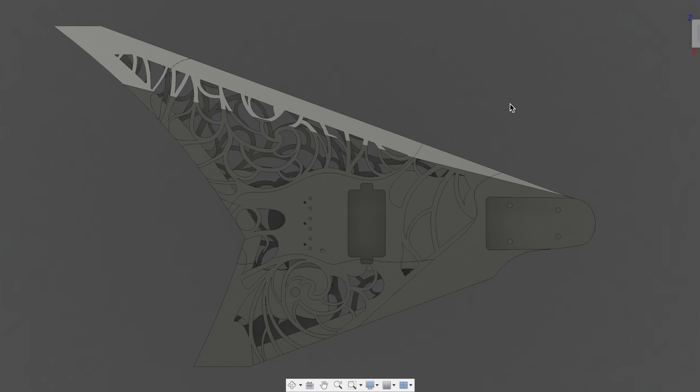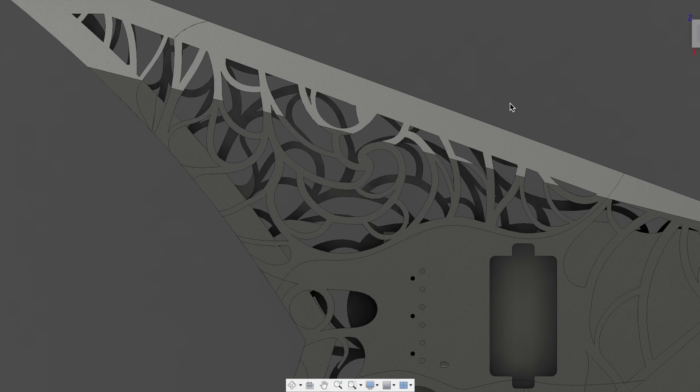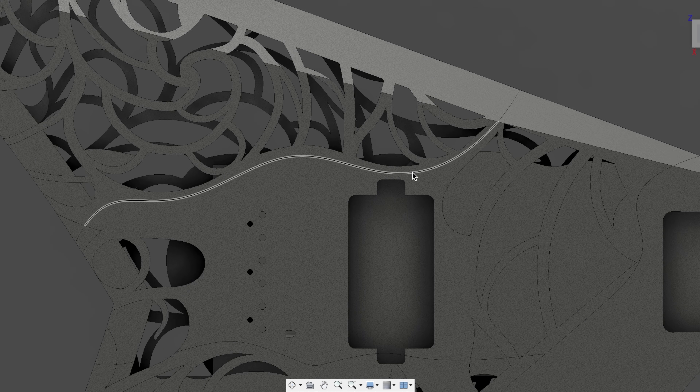The next step was to cut the guitar up so it fits on the 3D printer plate. I wanted to hide those cuts and make them part of the design. The cuts are wavy lines that follow the actual design of the guitar, so when your eye sees them, it's not thrown off completely — they just don't look out of place.